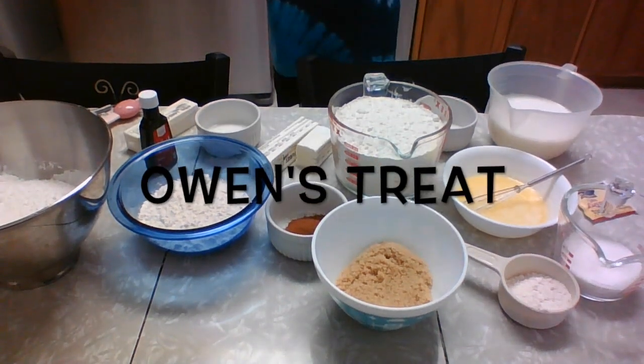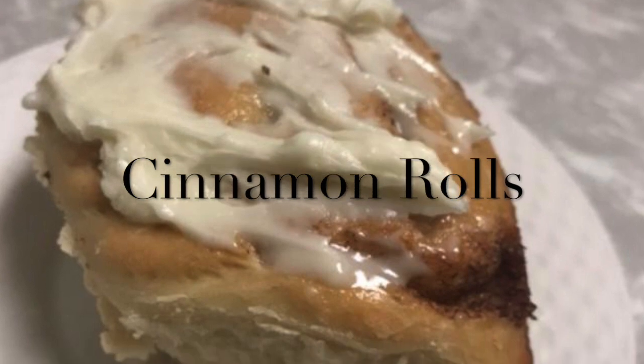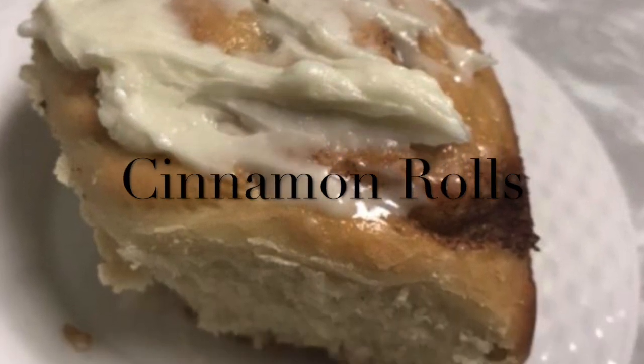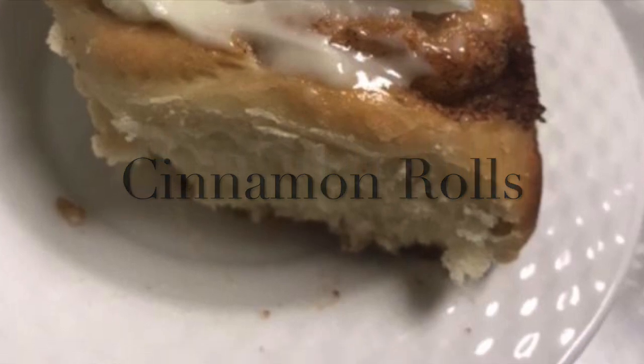Hello everybody! Welcome back to Owen's Treat. We're going to be making cinnamon rolls. They're really easy, really simple, and I love them, so I'm going to be making these for Thanksgiving — they're going to be our dessert.